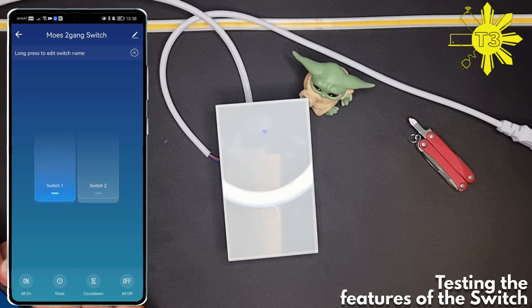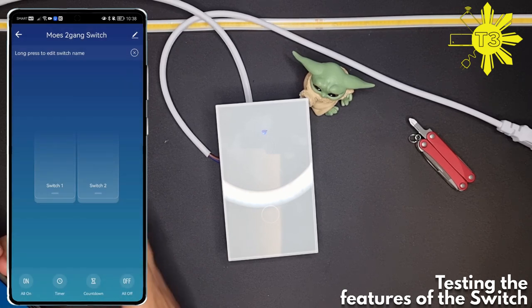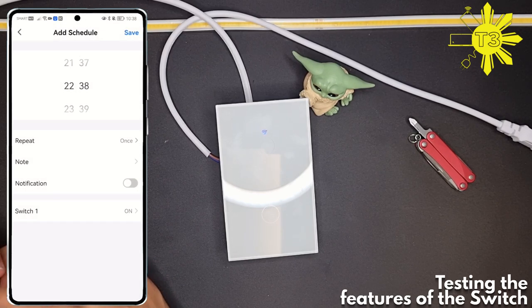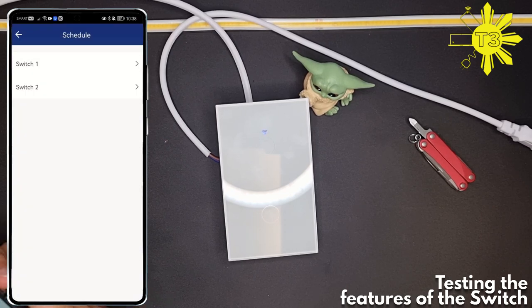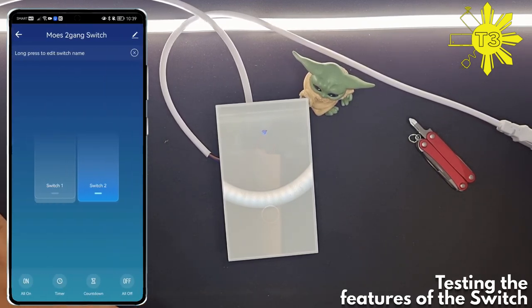You've got the switches here — switch one isn't connected to anything, and you can long-press to rename it. Switch two is the one connected to the COB light. You've got 'all on' and 'all off' buttons. You've also got a timer where you can set it to repeat on specific days. The interface here is a little different — the other switch's interface is a bit better, but not by much. You can also set a countdown timer; I've set it for one minute with the switch on, so you should see it turn off.